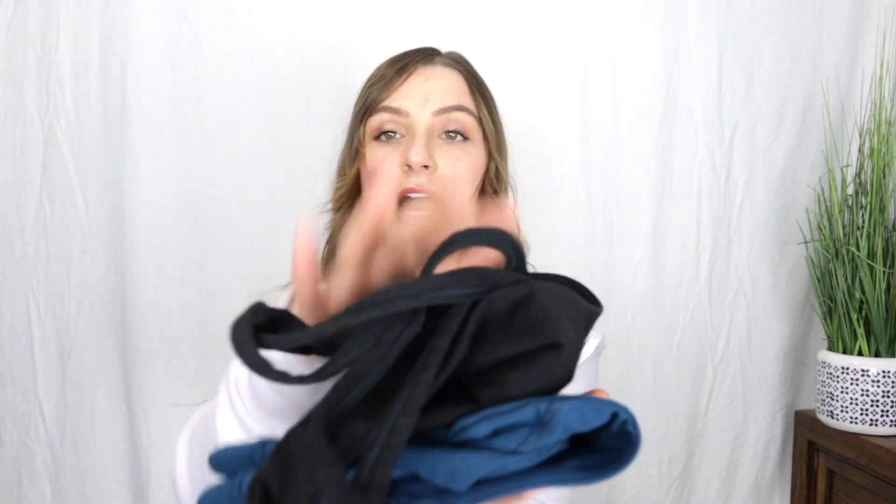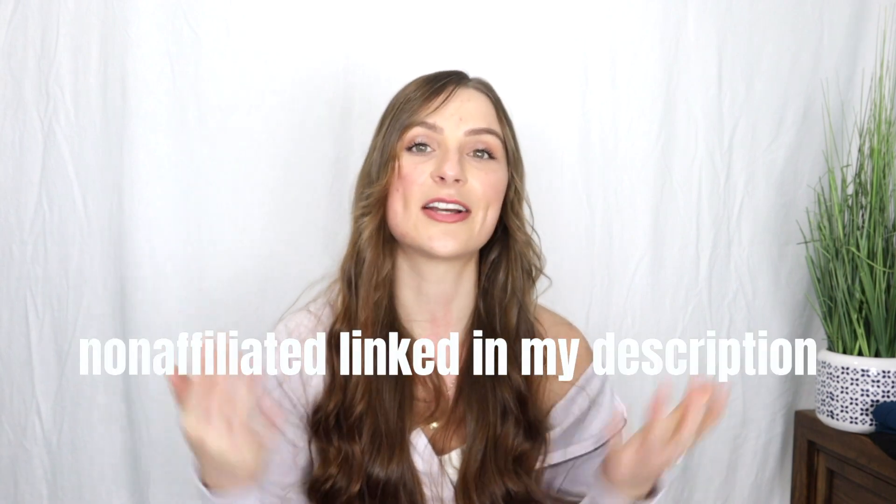The lighter colors do show sweat. I've worn the orange one and the brown one and both showed sweat. I've been wearing the dark blue one and the black one since 2018 and didn't notice sweat showing in those. So if you are conscious of sweat showing, I would recommend just buying darker colors. If you're interested in purchasing these, I'll leave a non-affiliated link in my description.